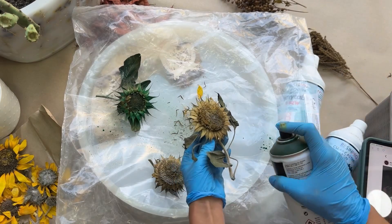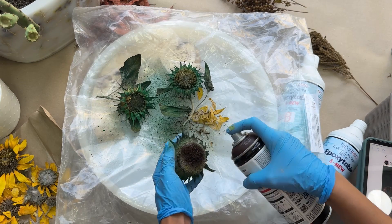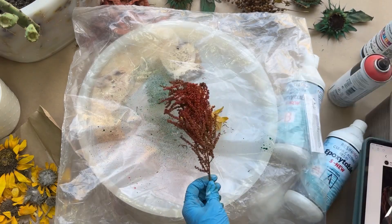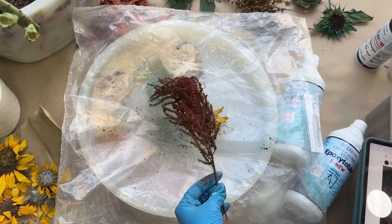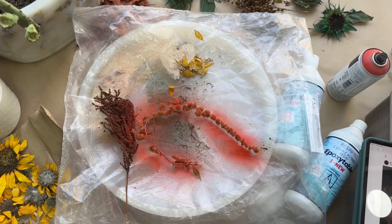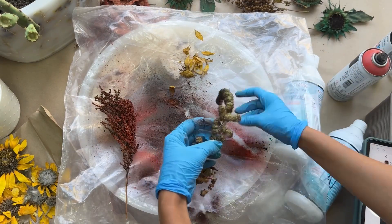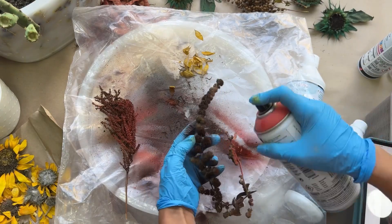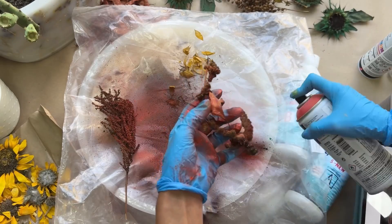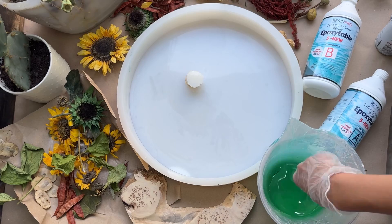Once the dried flowers are ready, I paint the first epoxy layer and place the flowers on it. And an important rule: when we create something with resin that has embedded elements, it's always done in stages — always! The first layer, where we place the dried flowers, needs to cure before covering it with another layer. If you skip this step, the dried flowers will float to the surface and your work will be ruined.